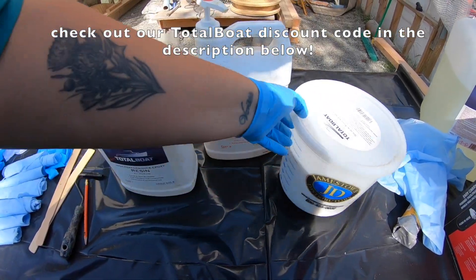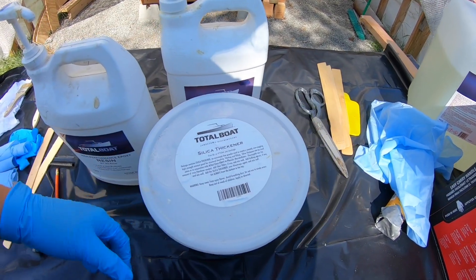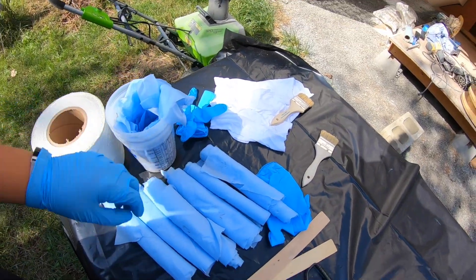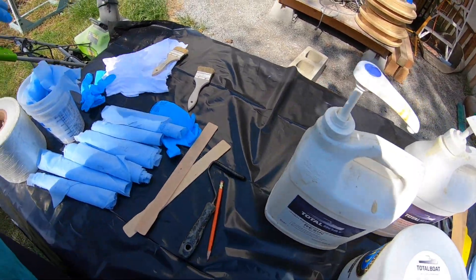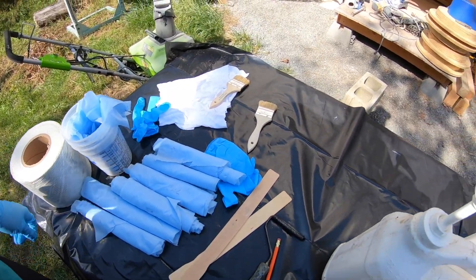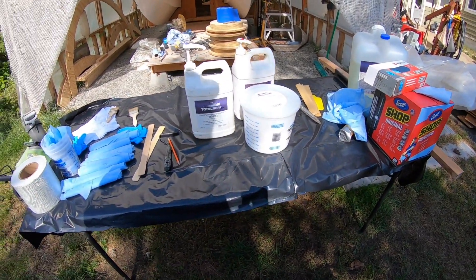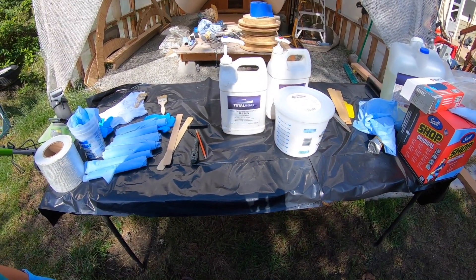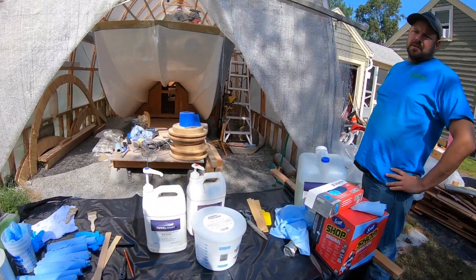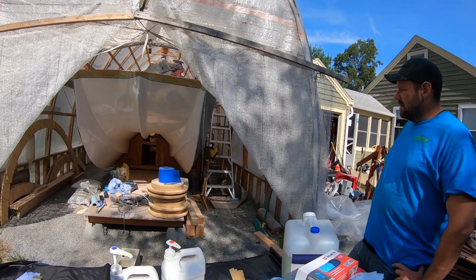Because it's hotter in the tent we're using slow hardener. Peel ply is ready to go. I'm going to cut the fiberglass to length and just go for it. We're going to fill the seams first with thickened epoxy and then go wet-on-wet with our lay-up. It might set up a little bit, but with slow hardener it should be fine.